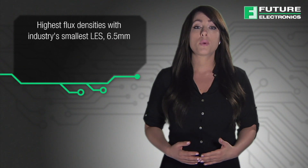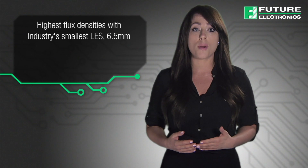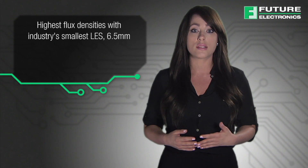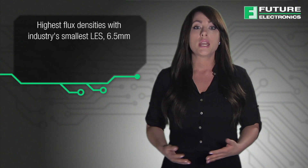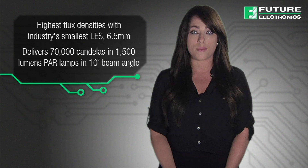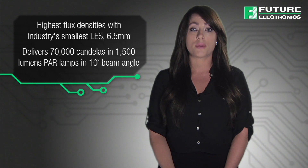Leading the industry with a 6.5mm light-emitting surface, Luxion Chip on Board Compact Range offers the smallest LES that enables more cost-effective designs, especially for spotlights and directional lamps. It delivers 70,000 candelas in 1,500 lumen PAR lamps in a 10-degree beam angle, thereby providing good centre beam candle power for crisp light beams with the best luminance and colour uniformity.